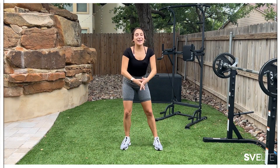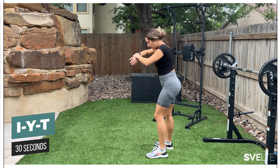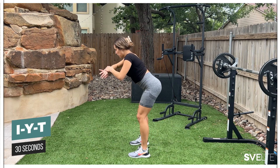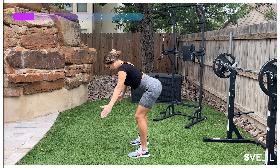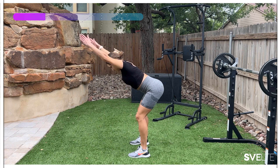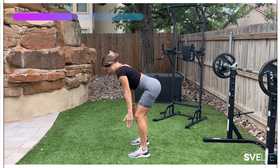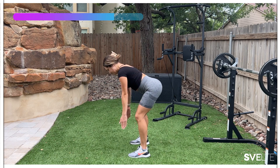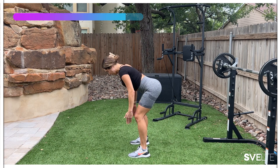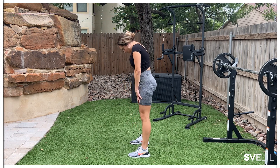Time for our second set. Less talking, more doing — you know what to do, so we're just going straight through. Starting with our IYT, 30 seconds, bent knees, let's go. Almost there. Very good. Push through. Don't forget to breathe. Strong core, strong tummy, don't let it hang out. Three, two, one. Very good — roll up, come up, shake it out.